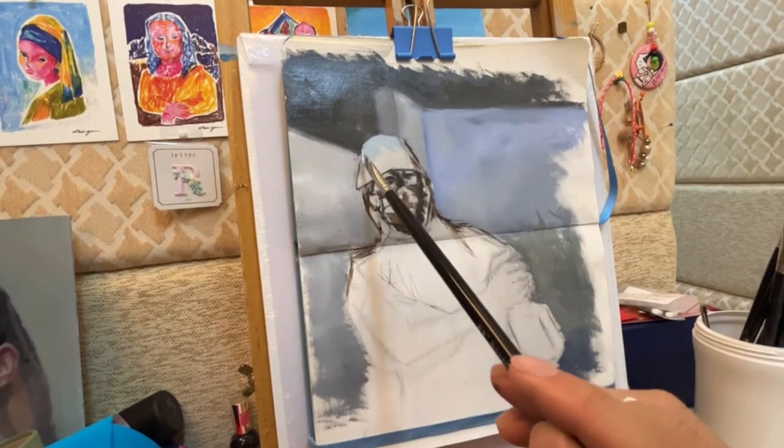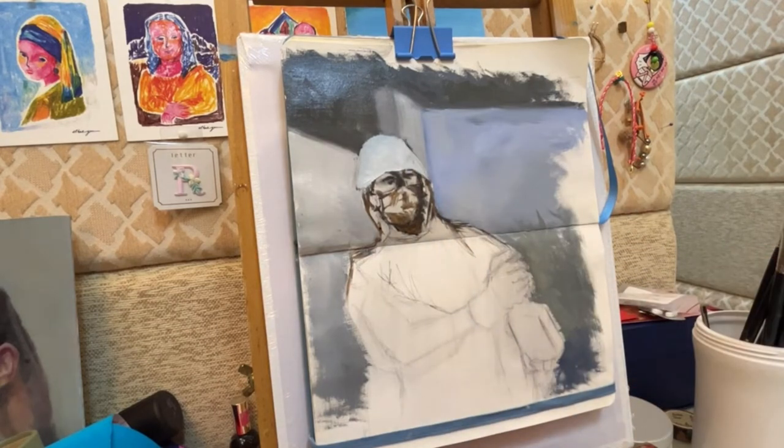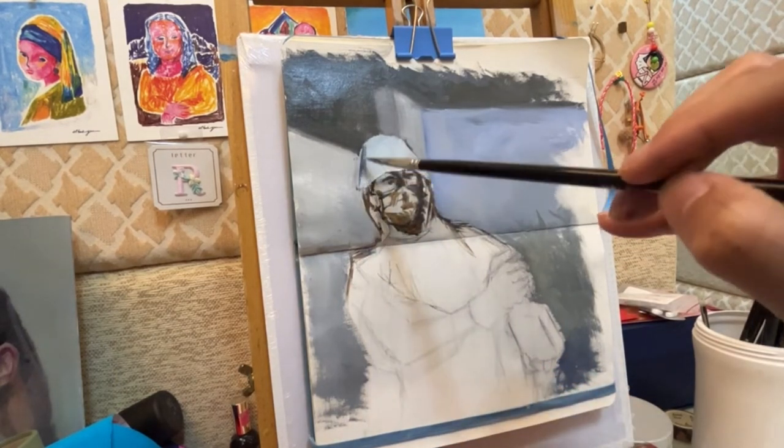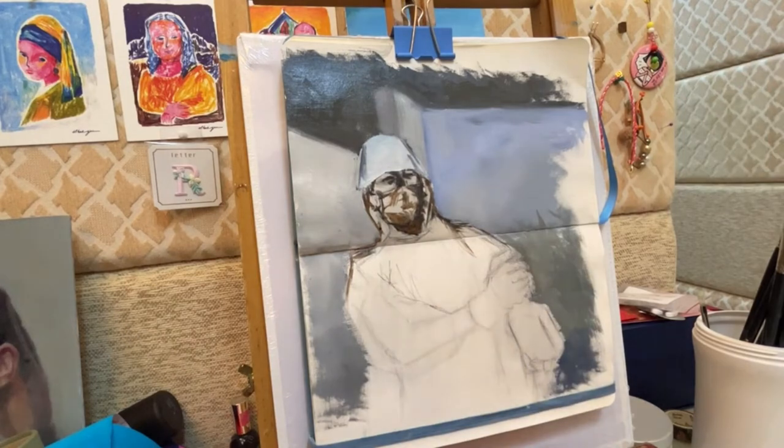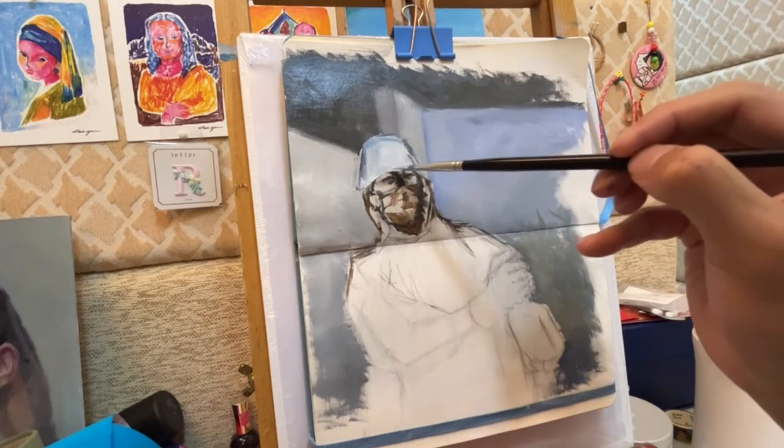After blocking in the background, I started blocking in the main character. In this whole stage, I try to loosen up my brushstrokes — try not to add too much detail and try to observe the main values and also the main colors.